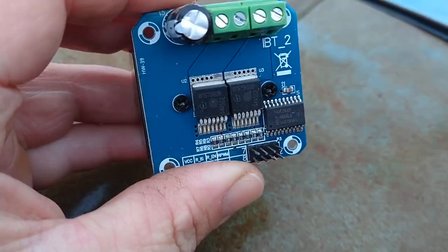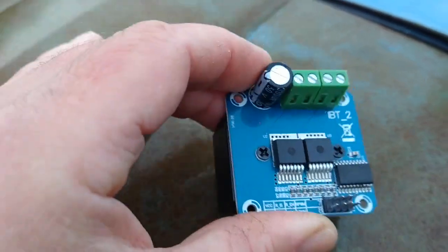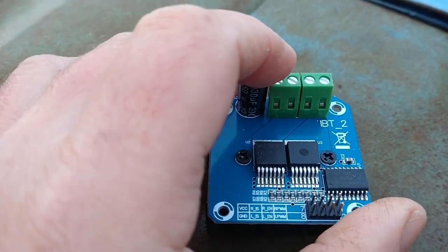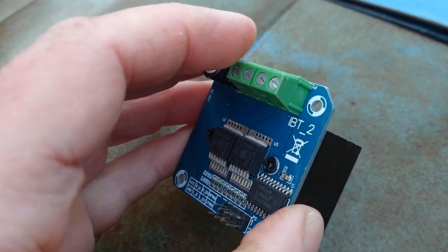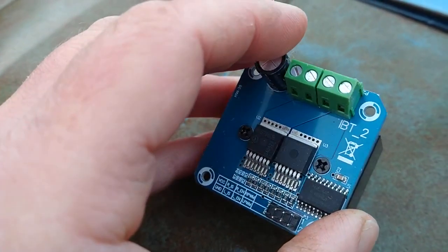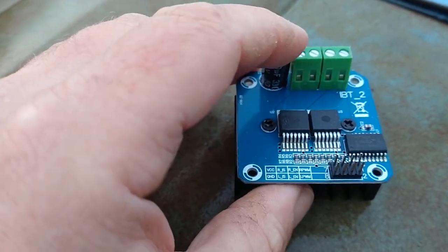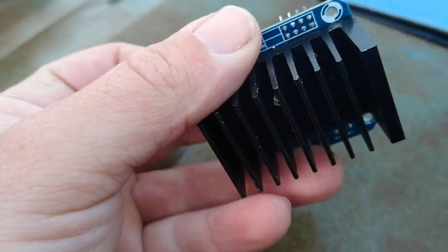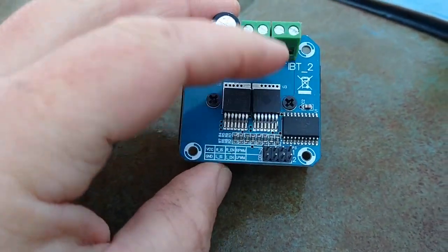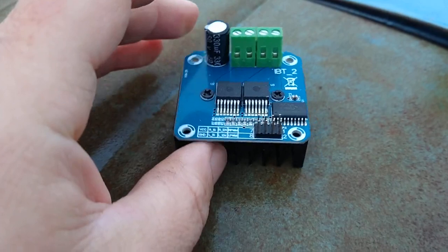We've used a few of these before — the IB2 controllers. These are good for heavy-duty amperage. They do claim to be a lot more than what I think they actually are. They've got decent-sized heat sinks on the back. Again, you've got to use an Arduino or something like that to control these.